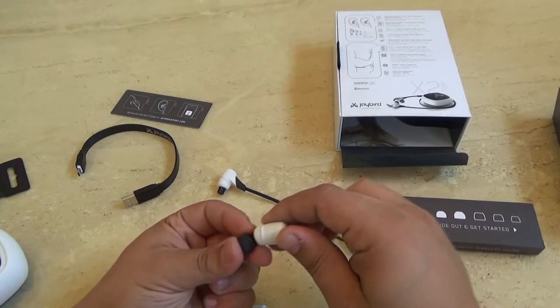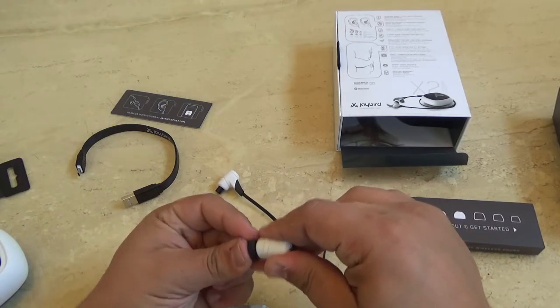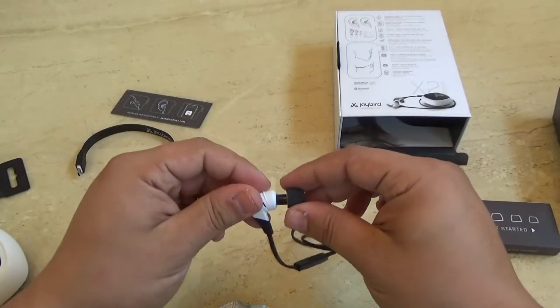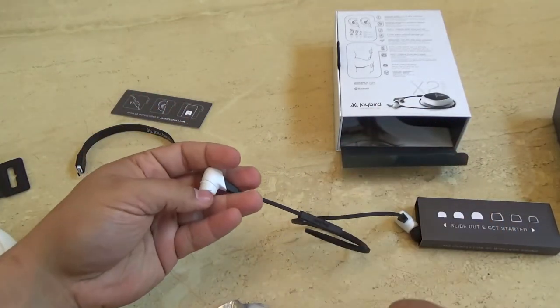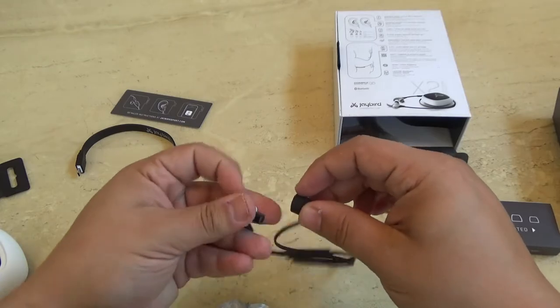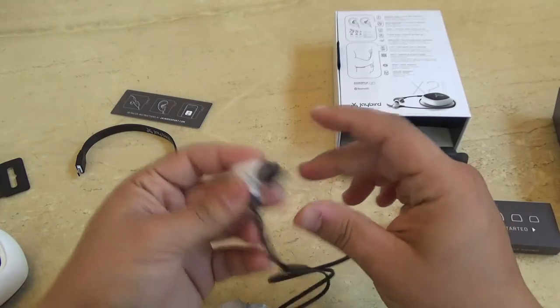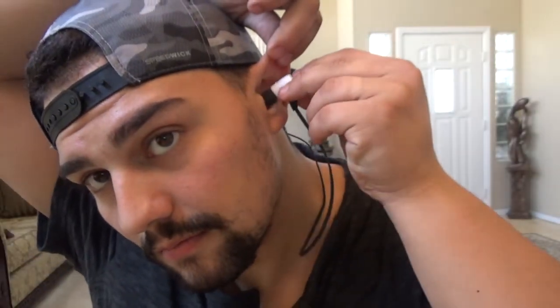Just go ahead and put these on. With the foam tips — some of you may be factory workers, construction workers, or firearm people. From firearm experience, here's how you put these on: you grab it, roll it up, pop it behind your head, and stick it in. I'll show you how that works in a minute.